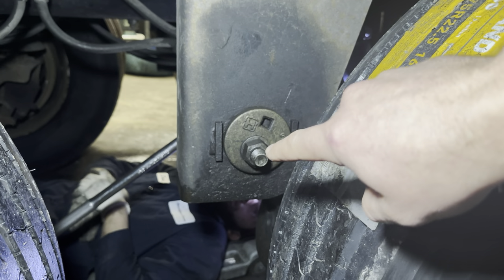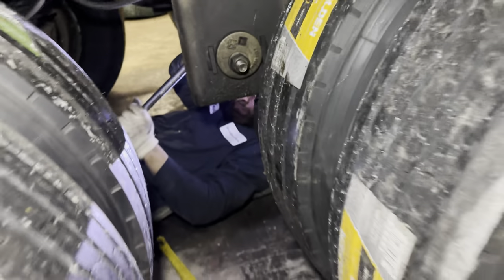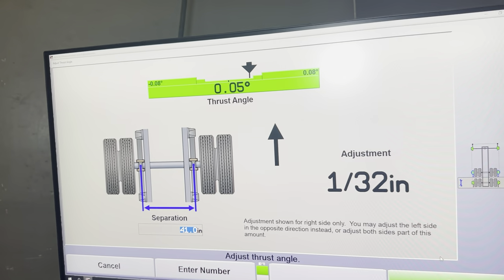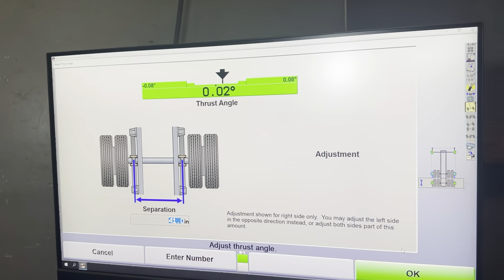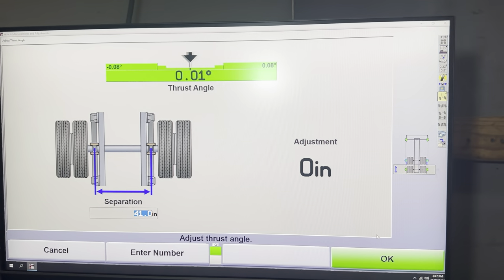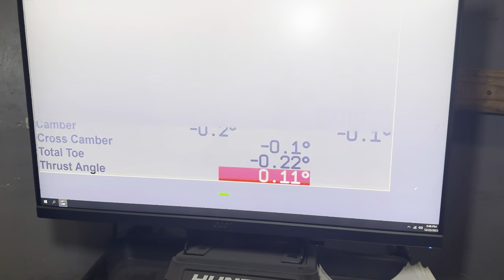You have to loosen this adjustment bolt — that's how you move it. We were able to move it to zeros, now we're gonna tie it back and move to the next axle. Press OK to move to the next.